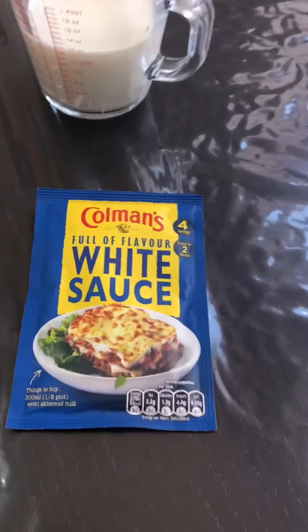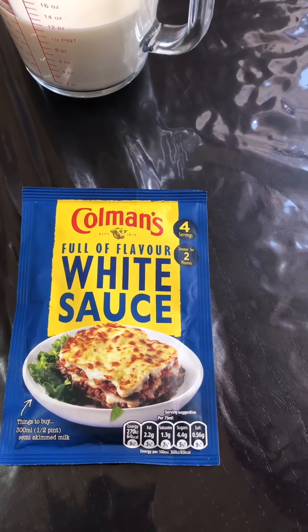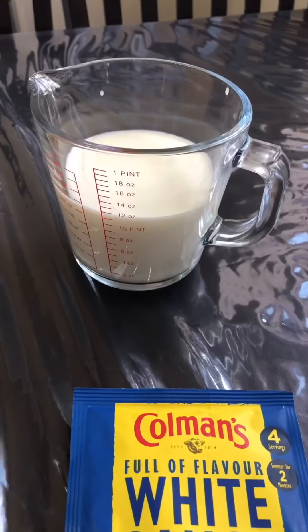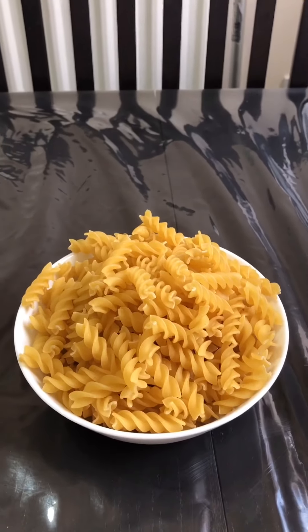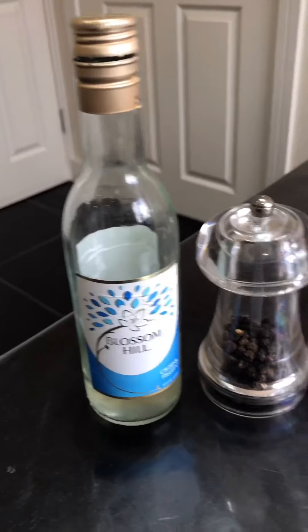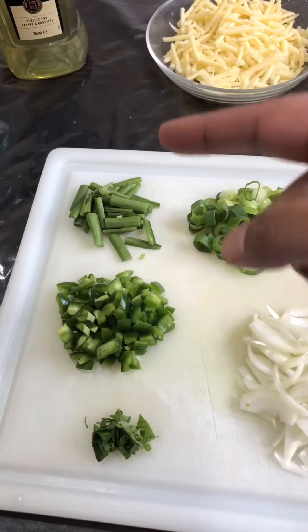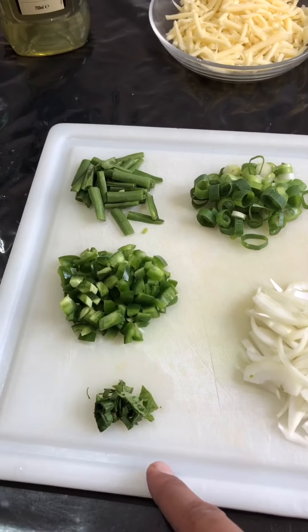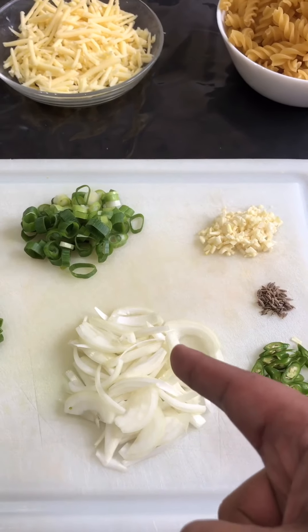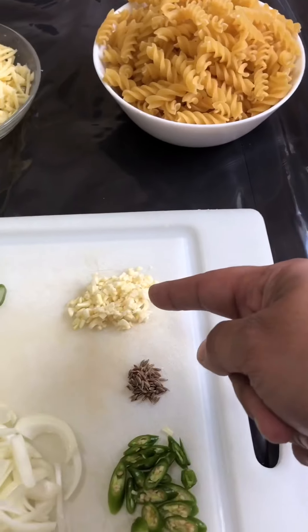To make this pasta I am using a packet white sauce — you can make your own if you want. You're going to need 350ml of milk, one bowl of pasta or as much as you want, a little bit of white cheddar cheese, olive oil, mixed herbs, crushed chilies, salt, pepper, some wine, green beans, peppers, fresh basil, spring onion, one small finely sliced onion, finely chopped garlic.